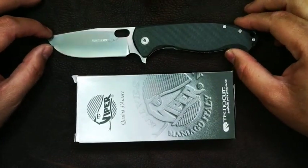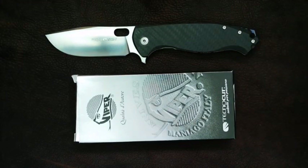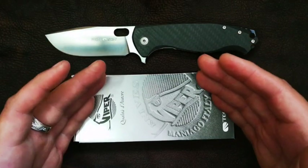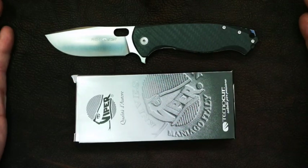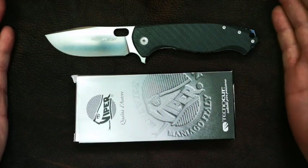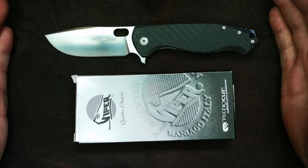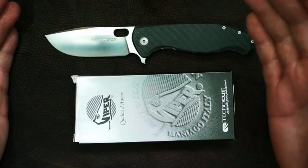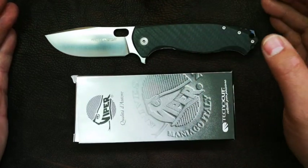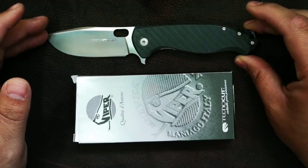Hi there friends, Werner here. Thanks for joining me for another one of my knife reviews. Viper? Not a Chinese company? Yes, first time on my channel we've got something else — Italian knife production company Viper. And today specifically we're talking about the Fortis over here.